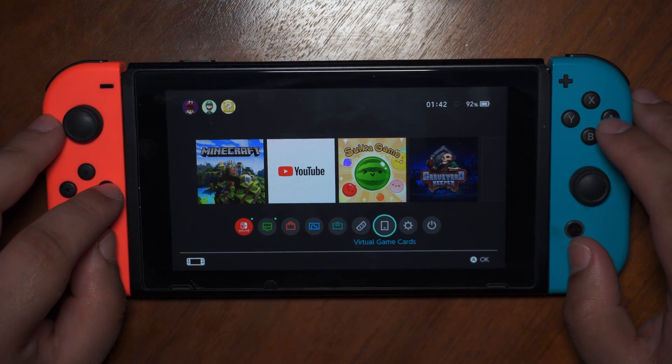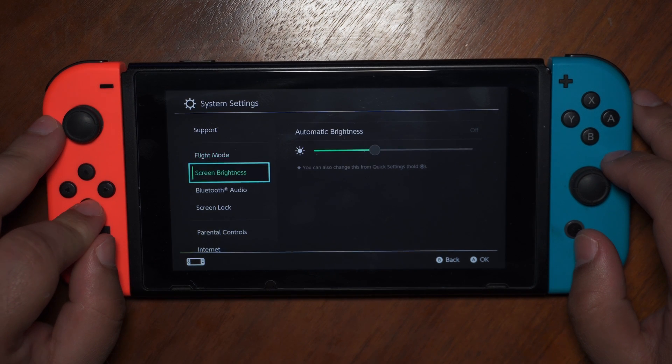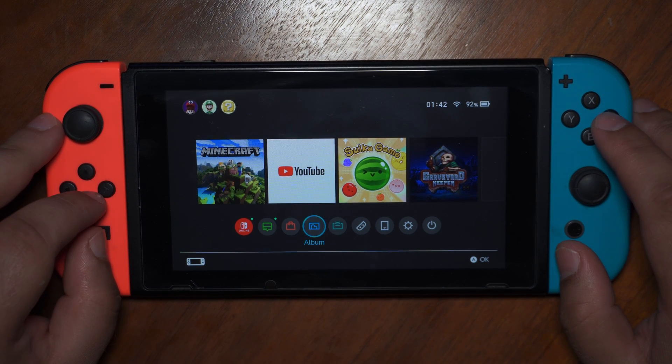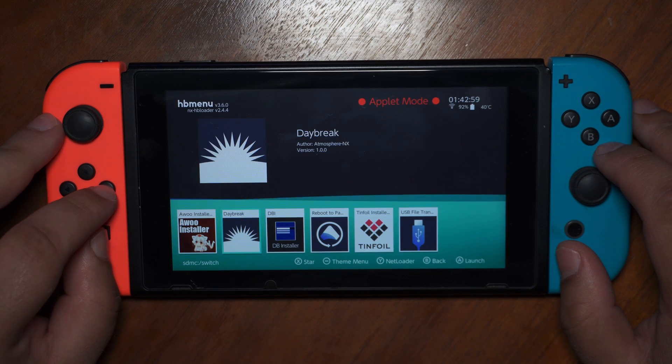And that's it. Your Switch is now jailbroken and fully protected. In the Homebrew menu you will find all the necessary apps for installing games.